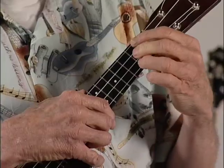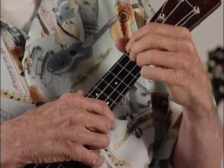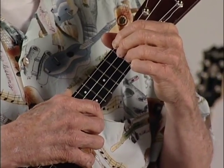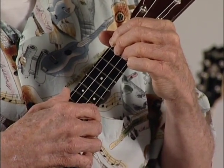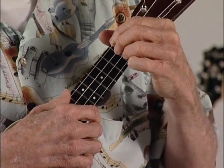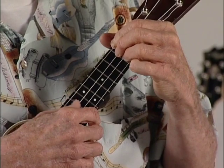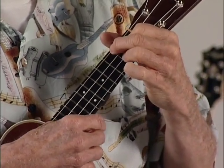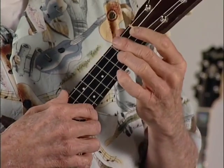Now the other positions are in there mainly for your benefit, to help you if you don't want to use a bar chord — some people prefer to avoid bar chords when they can. We're not going to go through all of them, but it would be a good exercise for you to try those. That's the D chord; we'll use it as the bar.